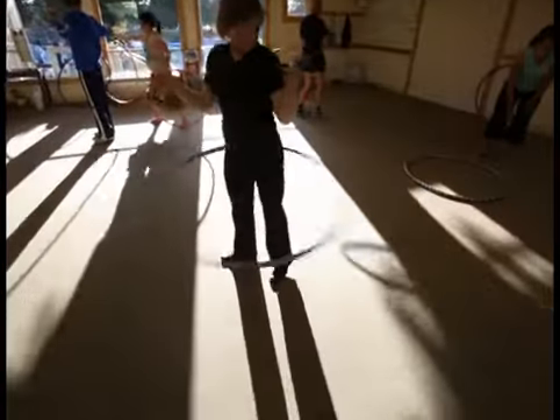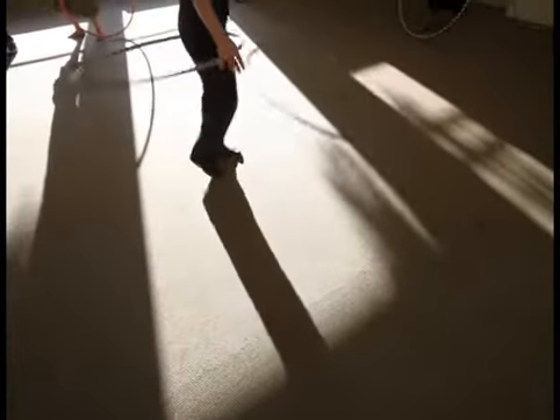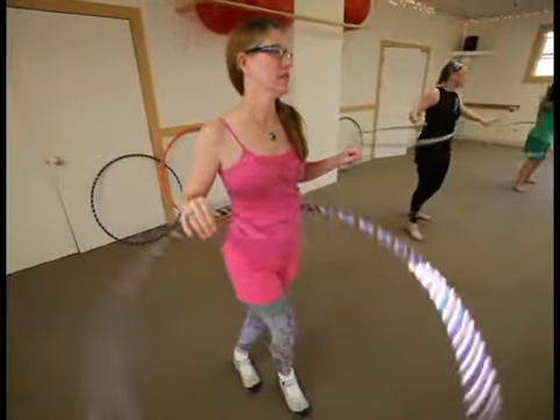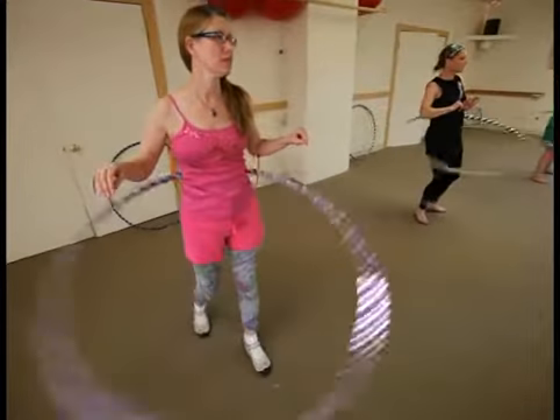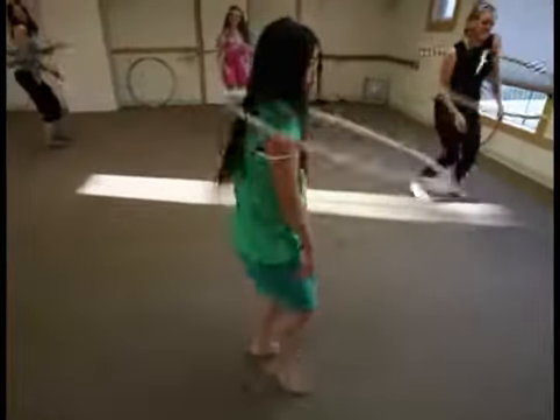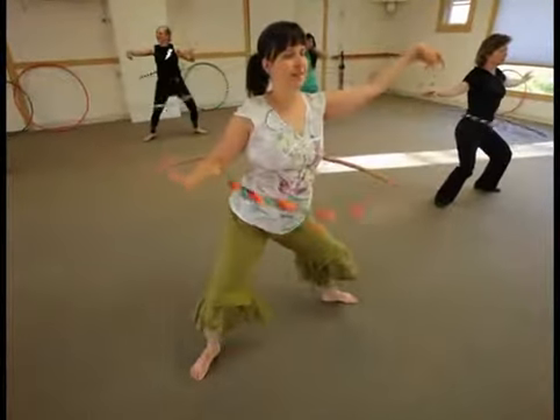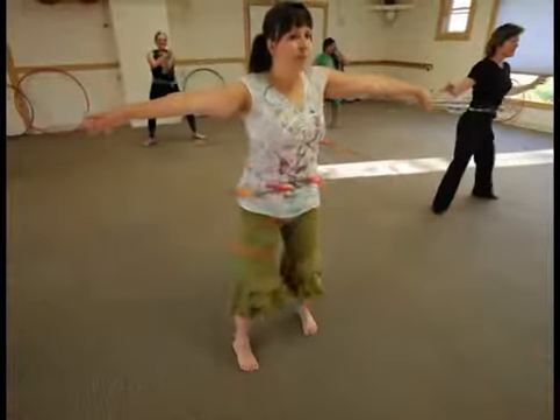The hoops that we use I custom make myself, and they're weighted adult size hoops. They're approximately a pound and a half to two pounds, and hooping is great for core strength, weight loss, levity, and energy.